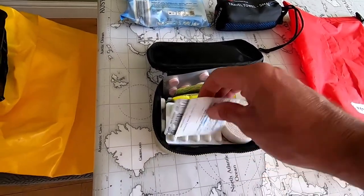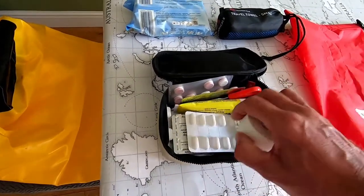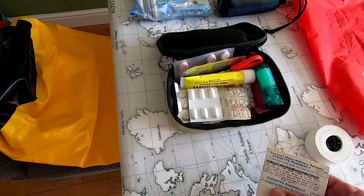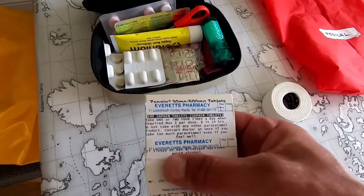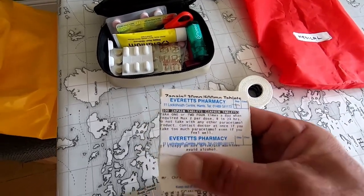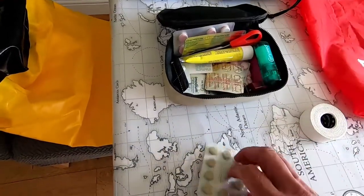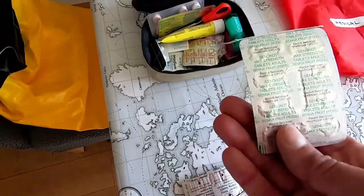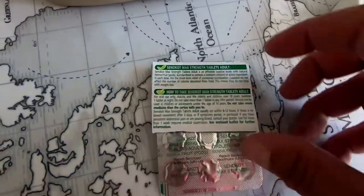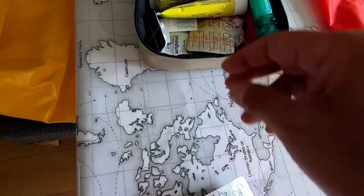My medical kit — I'll go through it very quickly. I have Zappane because I've got a bad back. My top tip is to put your prescription on the back — I've covered my name, but it shows the medication belongs to you and gives you your dosage. I have the same with Senna. If I take the Zappane it bungs you up, so Senna. I tape the instructions to the back so you've always got them, because there's nothing worse than wondering how many you should be taking.